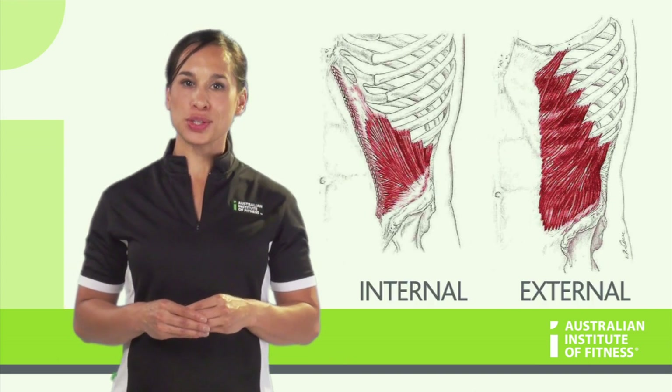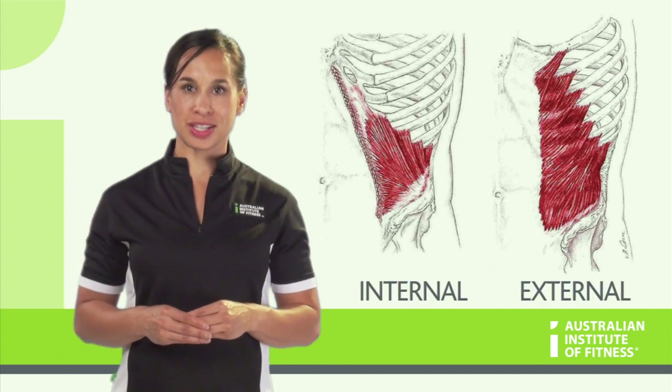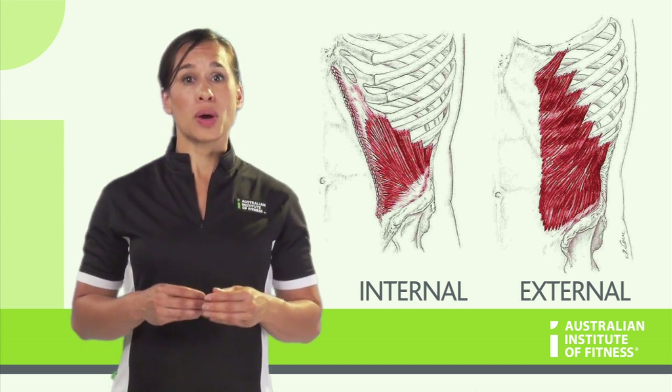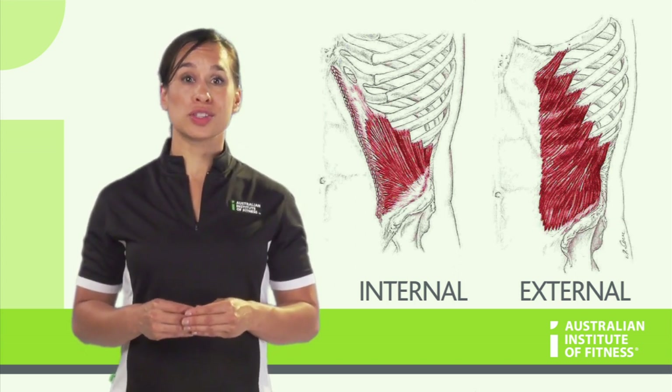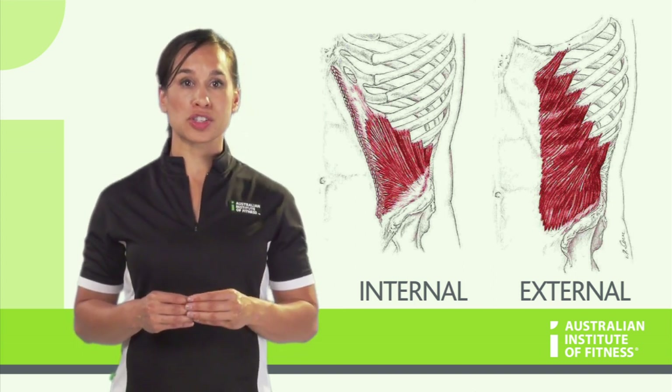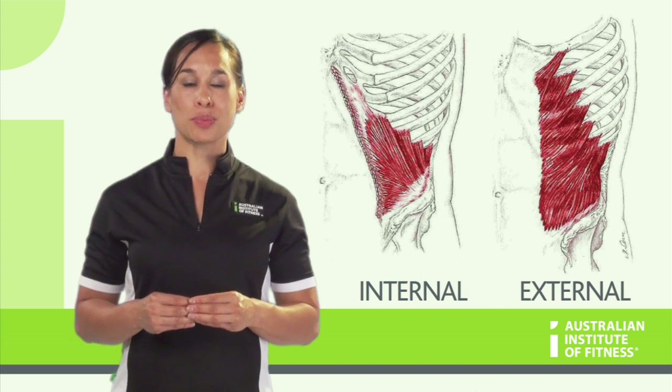Because of the way the internal and external obliques are positioned, you will find that they will always work together. Whilst many people like to do oblique crunches on the ground to train these muscles, they actually best train more functionally, such as during a wood-chop type exercise.